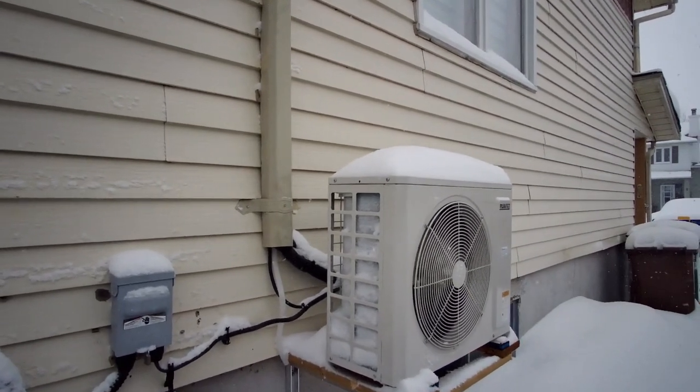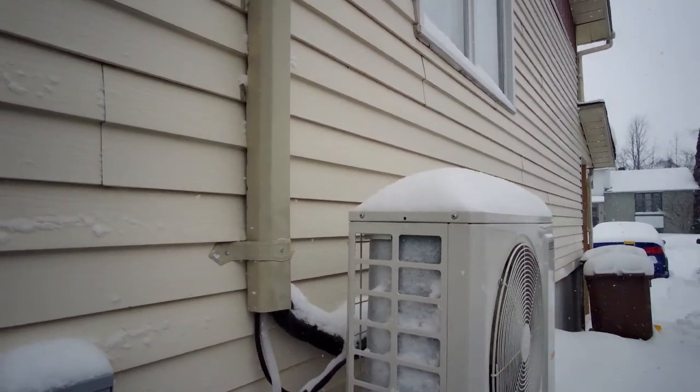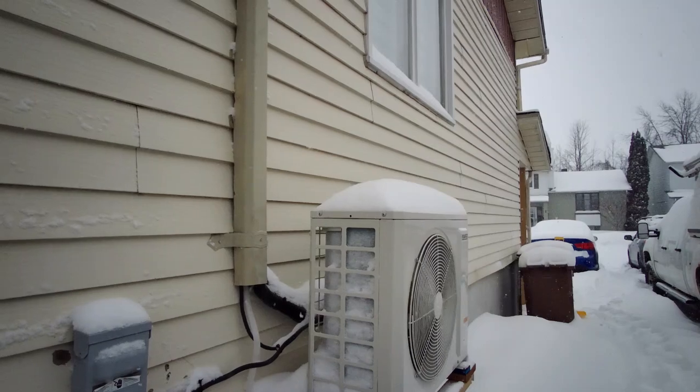Just a little tip: don't panic if you see ice. But if you see ice coming out of the grills and it's about two inches thick, well then you've got a problem. But this — this is normal.